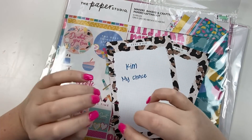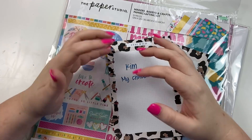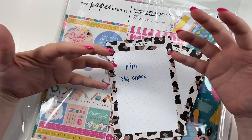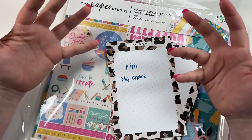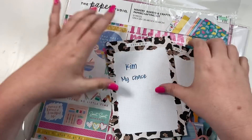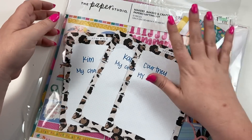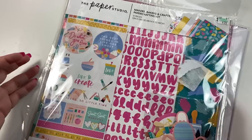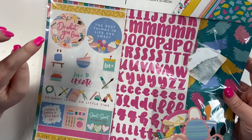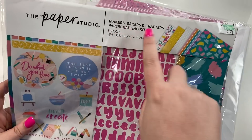Hey guys, it's Heather from Kelleva Plan, and this week we'll be doing my May BFF spreads for Patreon. Every month my BFFs on Patreon get to request a spread for their planner and I make it come to life. In this video we're going to be doing five spreads. Kim, Courtney, and Karen all have me doing my choice, and I picked out this pack from Hobby Lobby to create spreads for each of them. It's called Makers, Bakers, and Crafters.